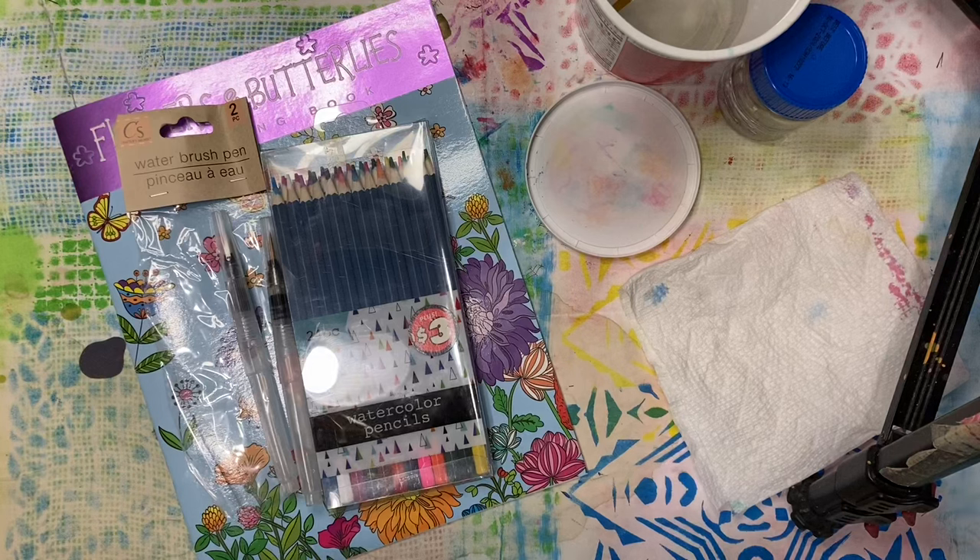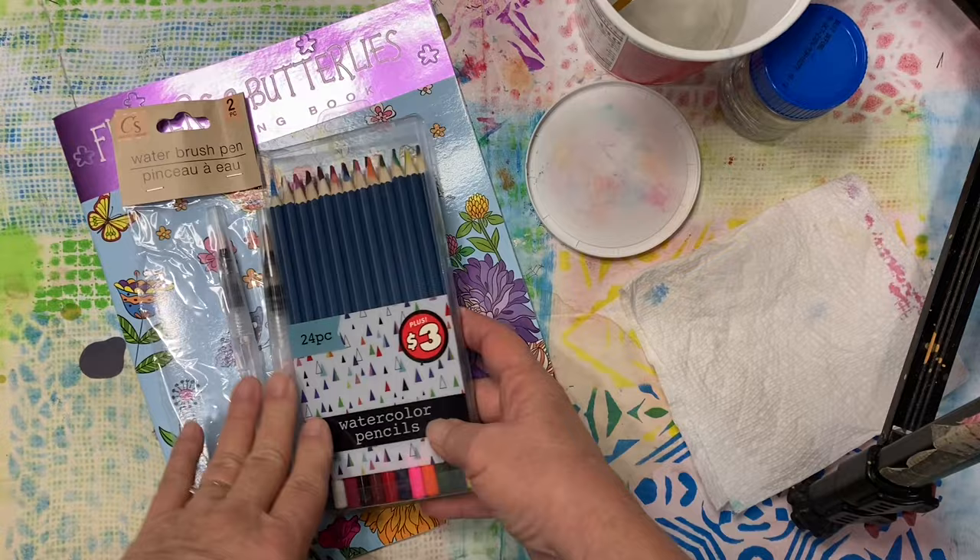Hello everyone, it's Amy and welcome back for week 82 of the new Build Your Stash and Craft. So for this week we picked up this packet of watercolor pencils from the Dollar Tree. These are not just plain colored pencils — they are watercolor pencils.